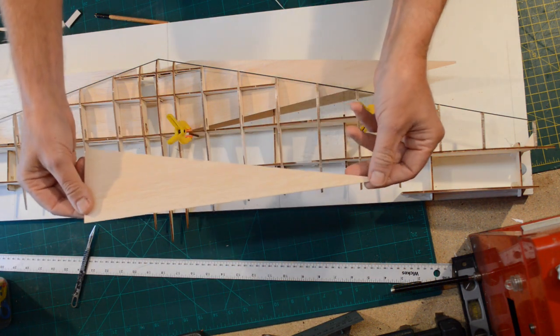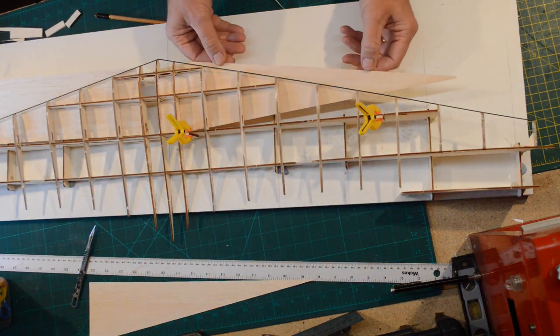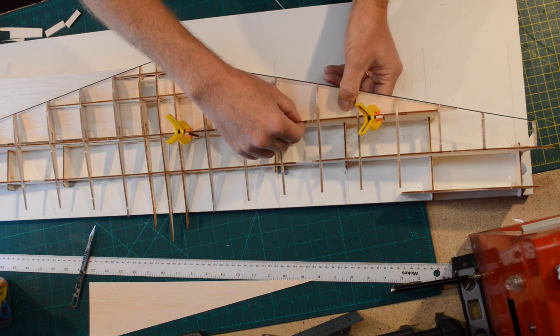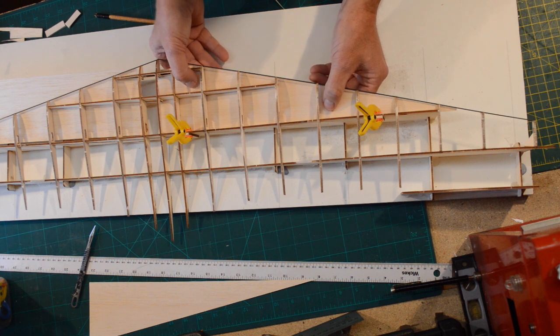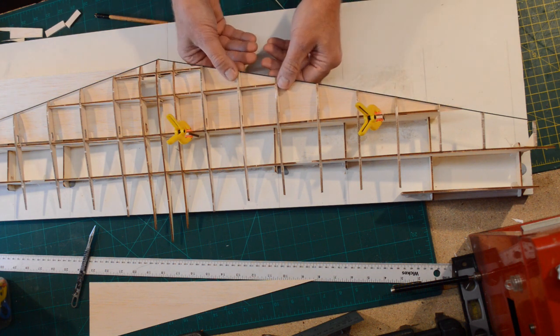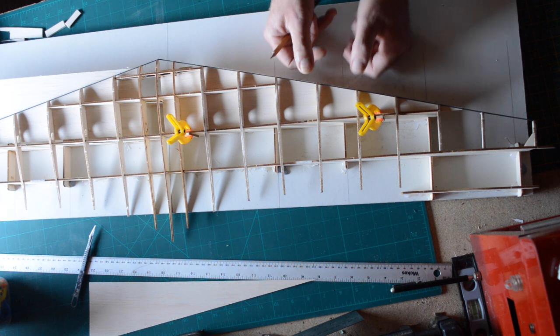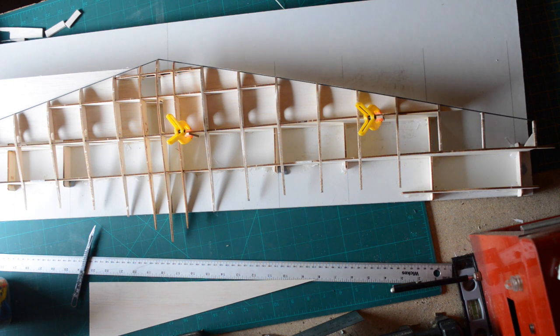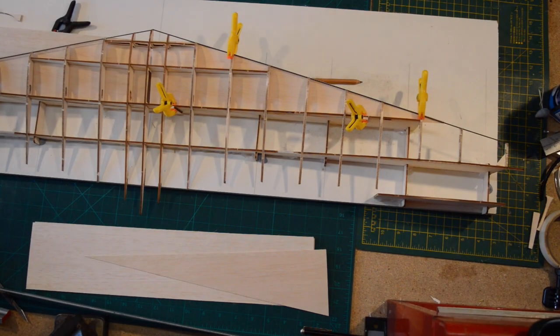I did actually slip that bit in and gave myself a heart attack — I thought, what the hell have I done? Then there was a power cut, but normal service has now been resumed.